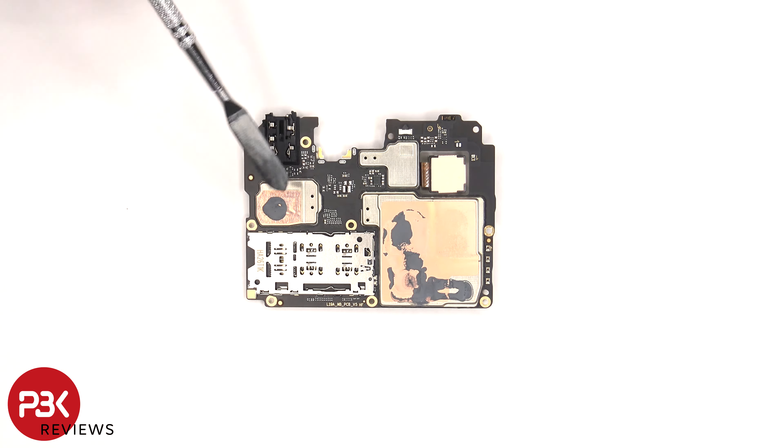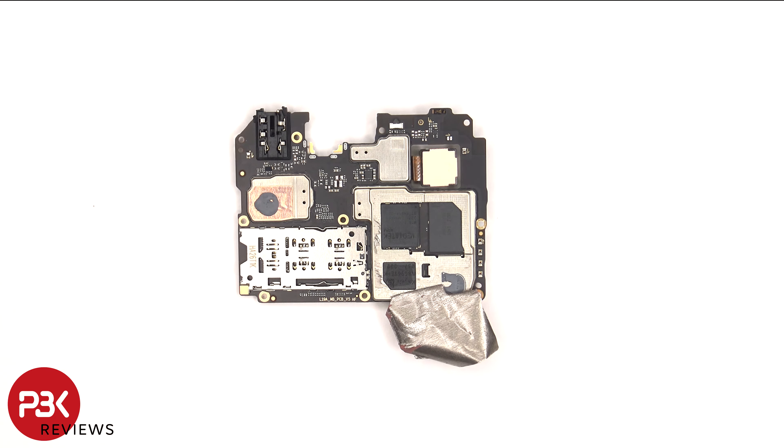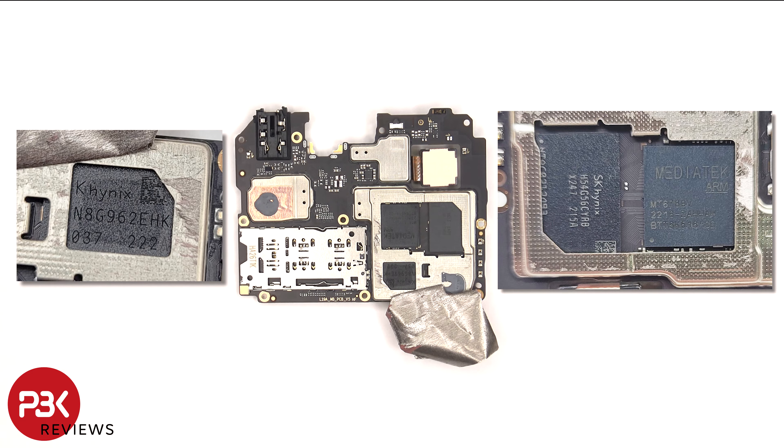There's also copper tape on the back shields as well as thermal paste. Once the copper tape is peeled back we can see thermal pads on top of the chips. Here's a better look at the RAM, the ROM or storage, and the processor.